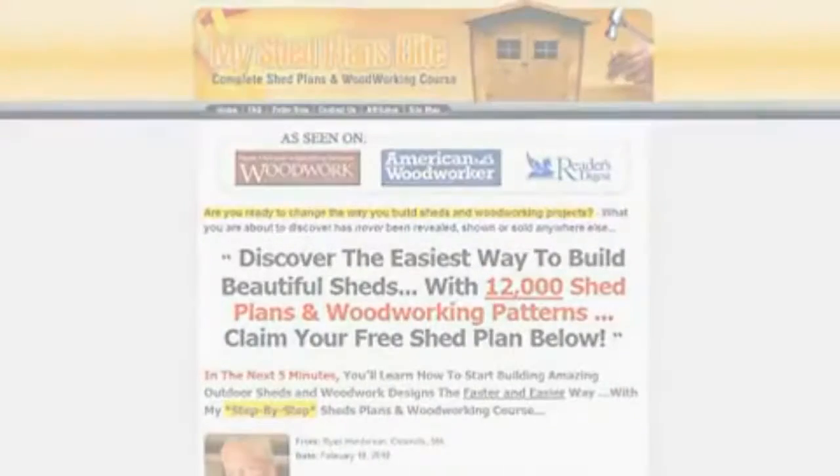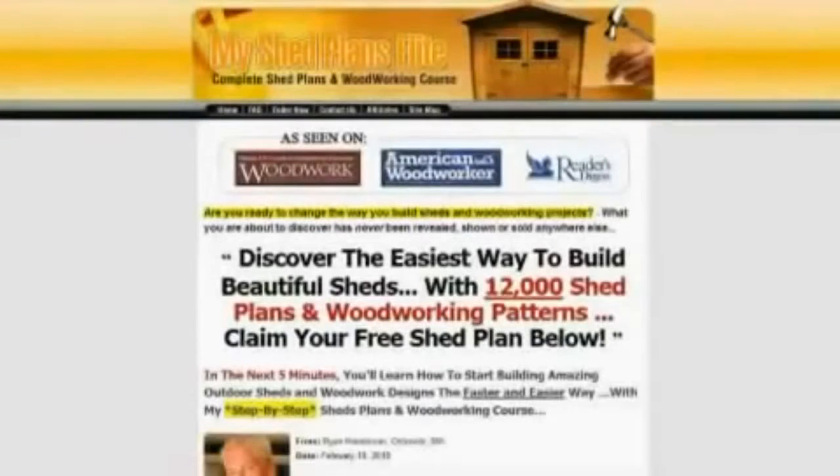You'll view your project as fun rather than a chore that creates a headache with each bump in the road you encounter. Learn to build a shed today — just click on the link in this video to get started. Click the link now.